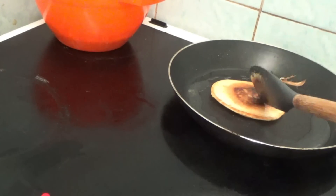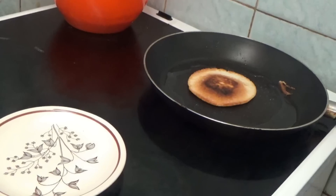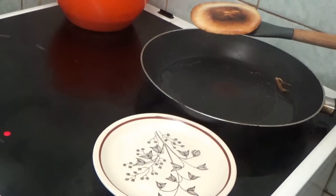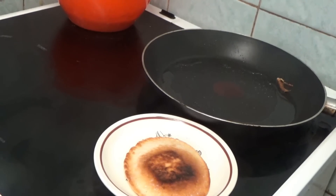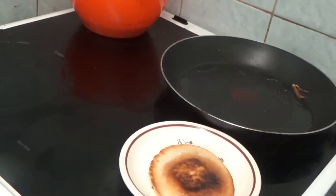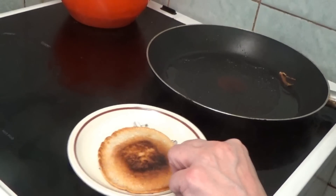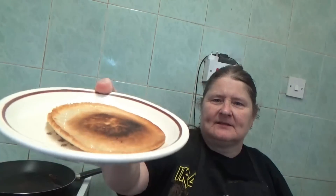That is a kid-friendly pancake. Now it's time to get it out of the frying pan — plate near, always been told plate near, so there are no drips. Can you see it? Yes, that is a kid-friendly pancake. That is the end product — and that camera is slanting.